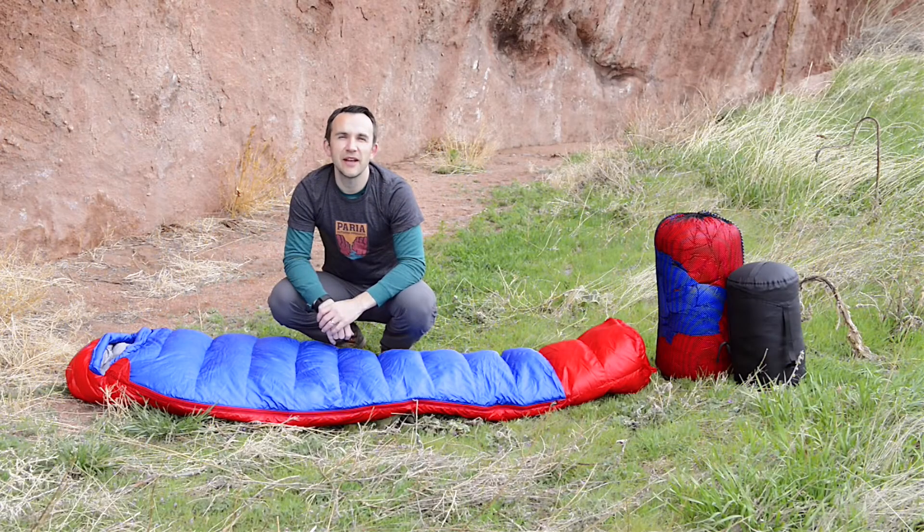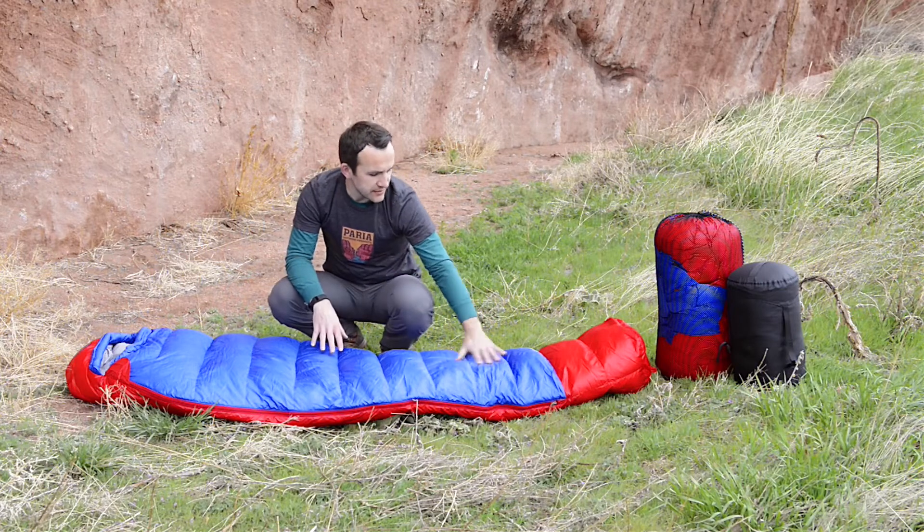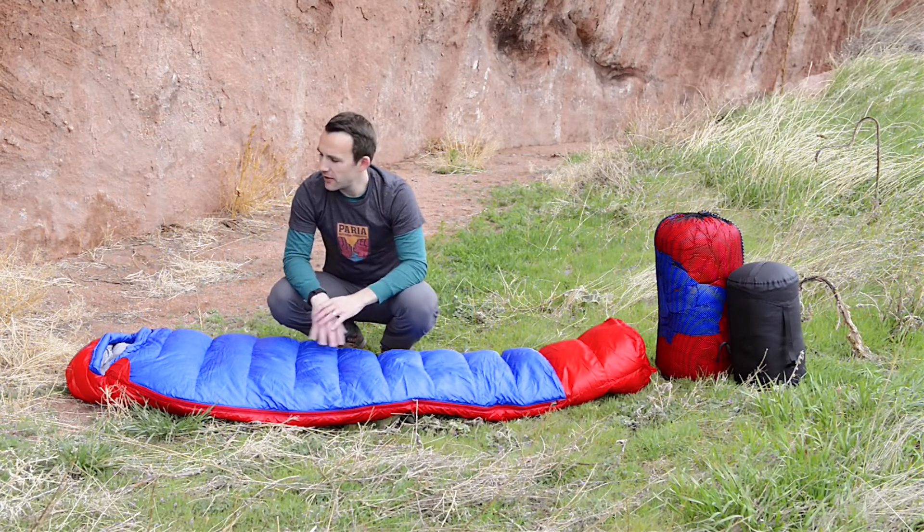Hi guys, it's Bart with Puri Outdoor Products and today I want to go over our Thermo Down 15 sleeping bag. This is a three season cold weather bag, good for about 15 degrees Fahrenheit, about negative 10 Celsius. It's filled with 600 fill power down all the way.